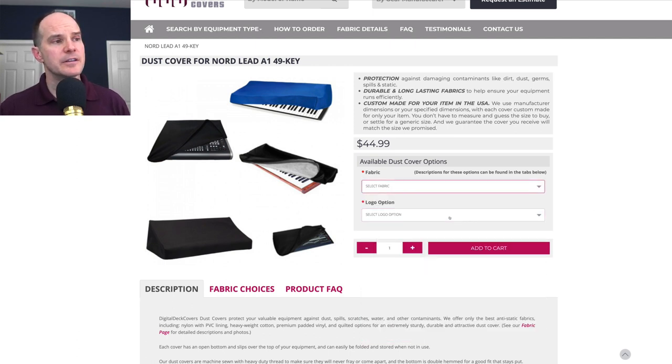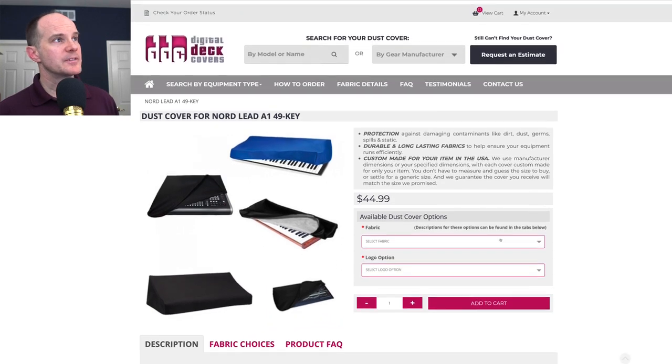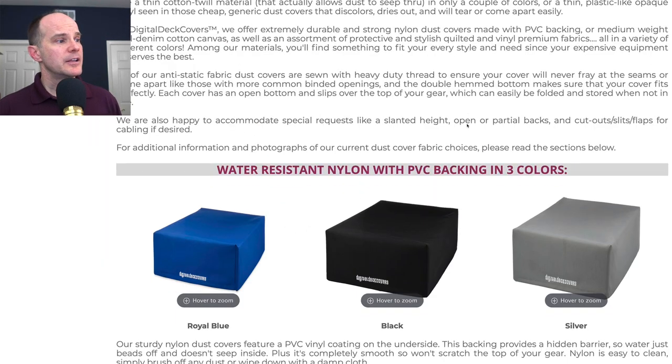For this one I did the royal blue, and you can choose to have their logo or not. You add it to the cart, they add a little shipping, and ship it out to you. This is a US-based company — it got to my house in one to two weeks. I ordered two of these in two different fabrics, which we'll look at now.